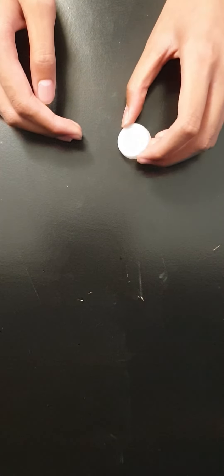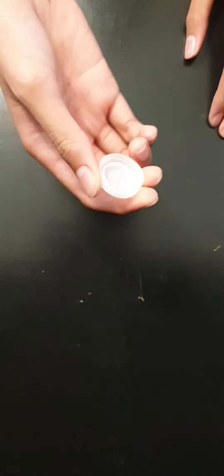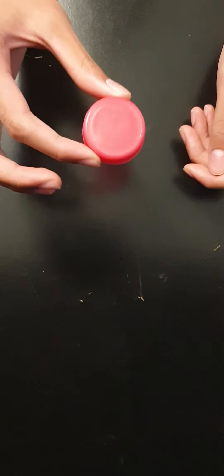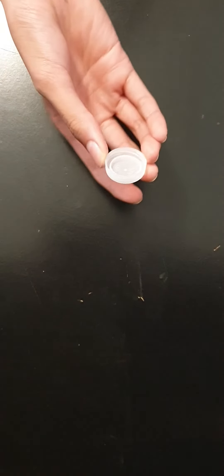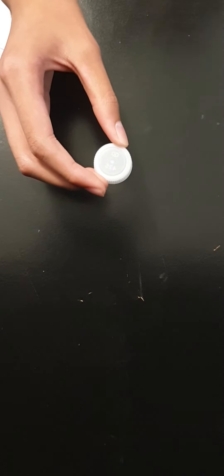First thing first, what you want to do is just find a bottle cap like this. There's a regular one, this little one — that's okay. You can use this milkshake bottle cap or you can even use this energy drink bottle cap.